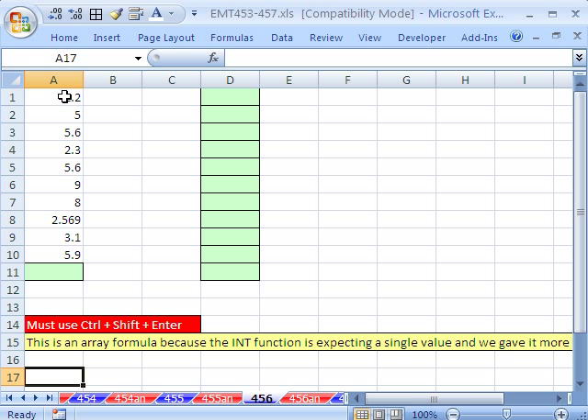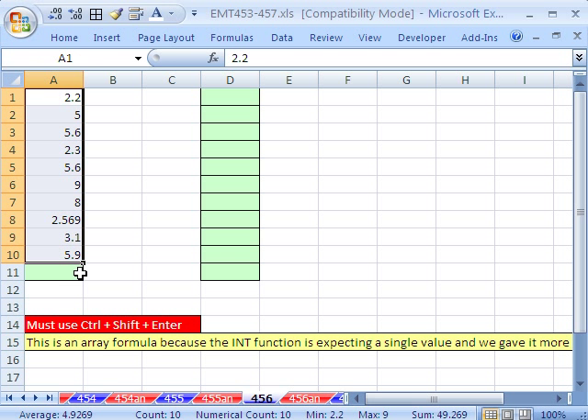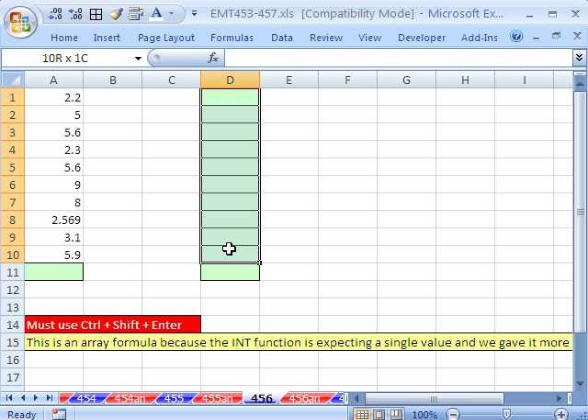In this trick, we have a column of numbers with decimals, and we just want to add the integers. The long way to do this, which is fine if you want to explicitly see the integers extracted, is to highlight the whole column and in the active cell at the top, say equals INT. The INT function will hack off whatever the decimal is. If this was negative 2.2, INT would show negative 3.